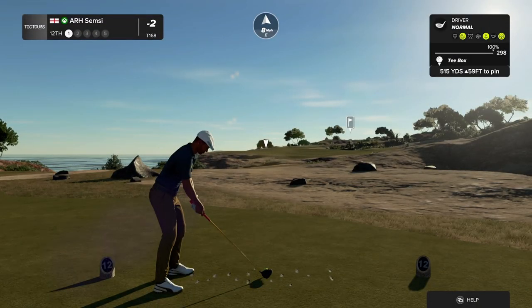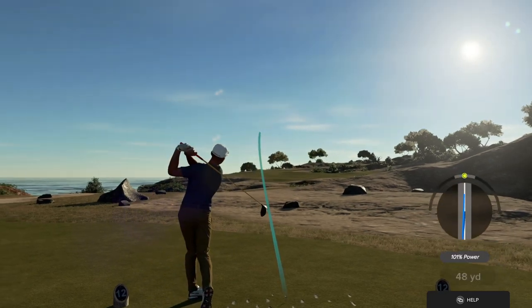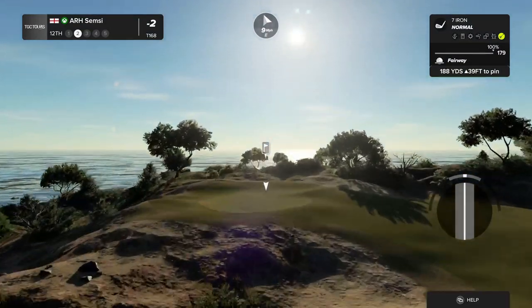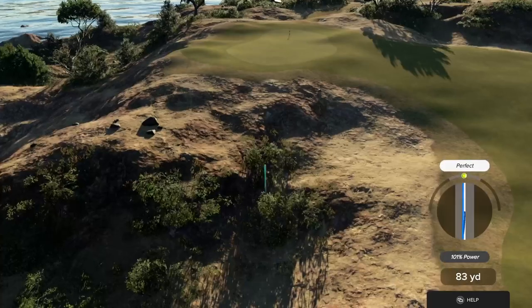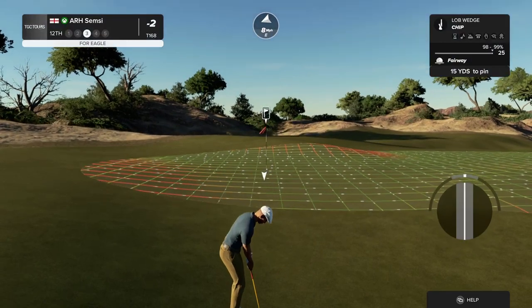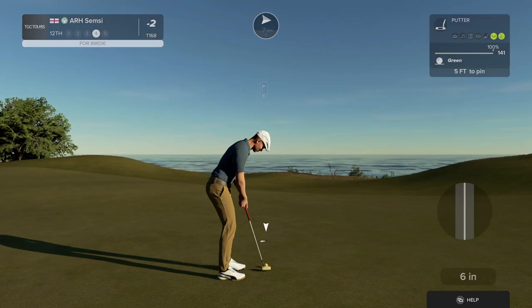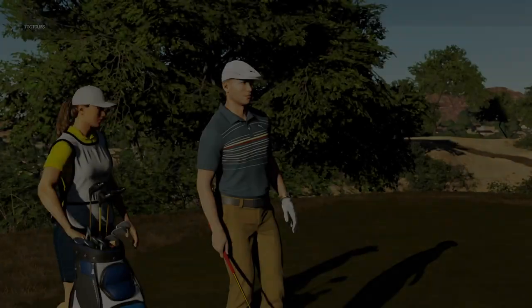Let's see how this par five goes. Setting up here with an elevated green — might need some more club. Come on, give us a kick to the right. This is our third shot. Here's what you're dealing with for a birdie. And that's your fourth birdie of the day. After that one, you've brought your score down to three under.